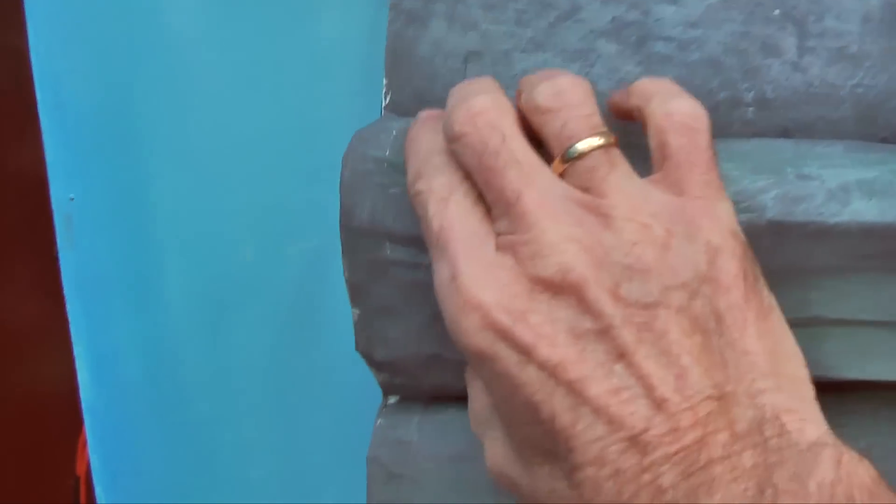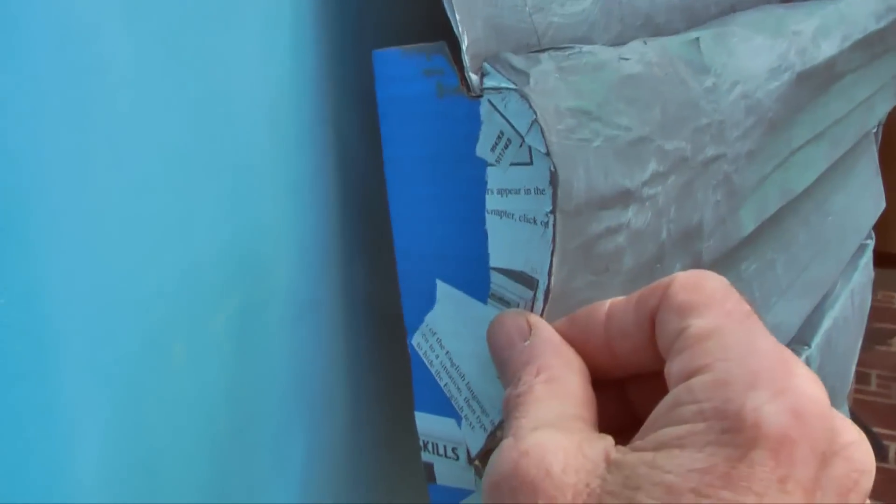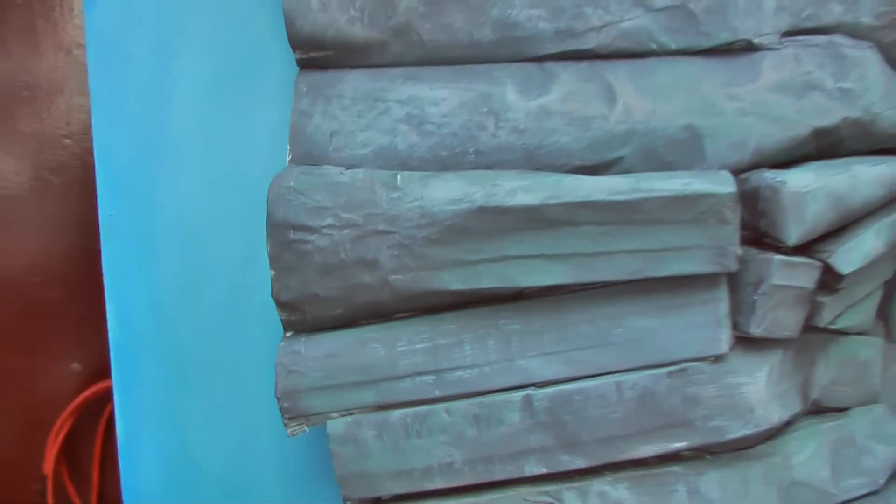The next tip is: sometimes when you've got these borders and you want them to stay nice and tight and don't want them to stretch or deform, put a piece of cardboard in there with the profile of your edge, and paint that with paper and then paint it so that it stays put.